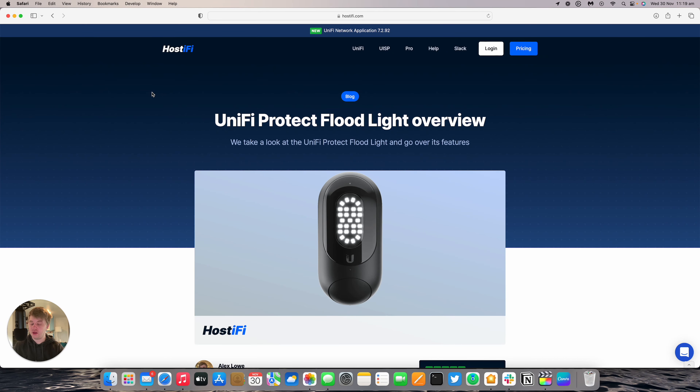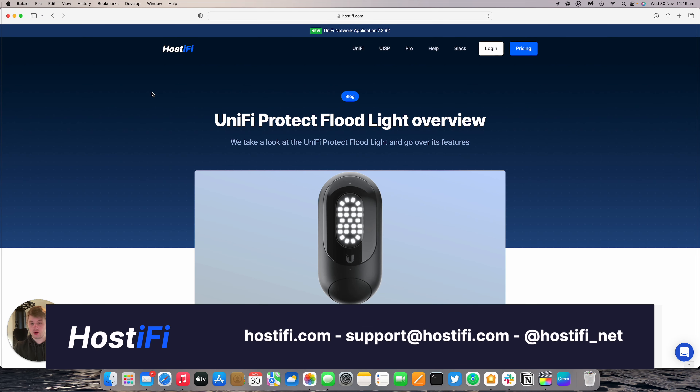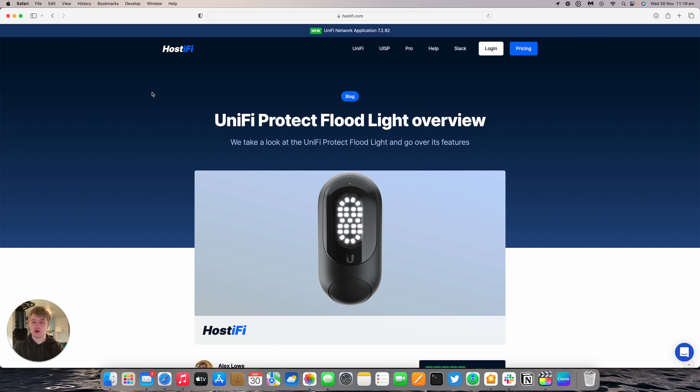That's a look at the UniFi Protect floodlight. You can find out more about the device at our blog post at hostify.com/blog — a link will be in the description below. You can find out more about Hostify at hostify.com, contact the team at support@hostify.com, and follow us on Twitter at hostify_it. Thank you for watching — my name's Alex and we'll see you again next time.